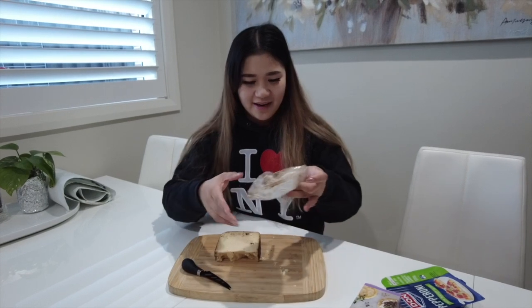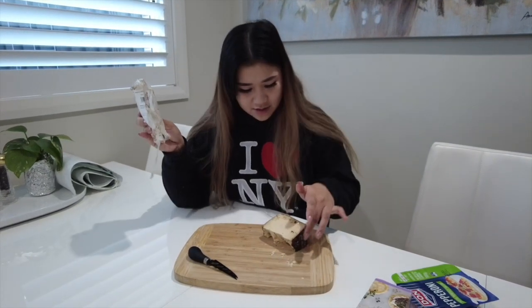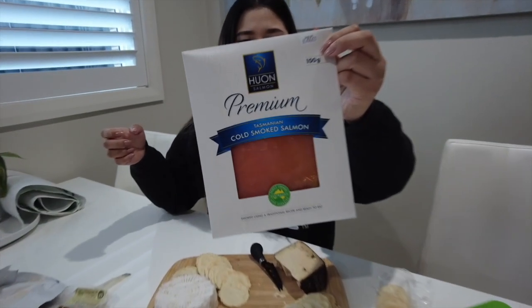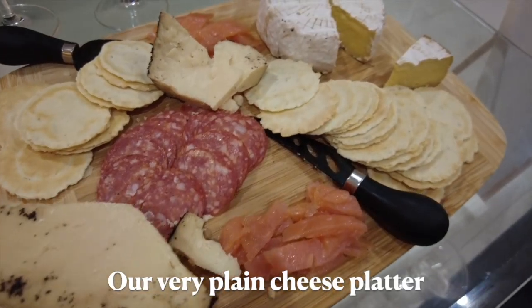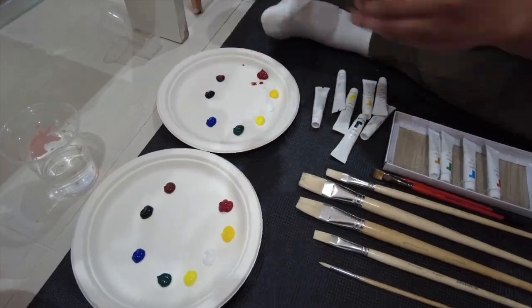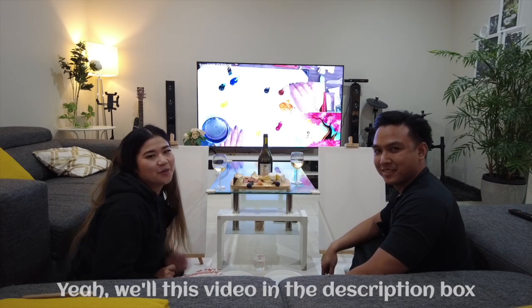We're doing wine and paint! We're just preparing our cheese platter — this one is Espresso BellaVitano cheese, covered in ground coffee, and it tastes so good. Got it from Costco. Then we've got smoked Camembert, some crackers, smoked salmon, and some pepperoni. For wine today, we've got her favorite — it's Tempest 2, a Moscato from Hunter Valley. Cheers! We're also watching a YouTube video to teach us how to paint — we'll link it in the description.